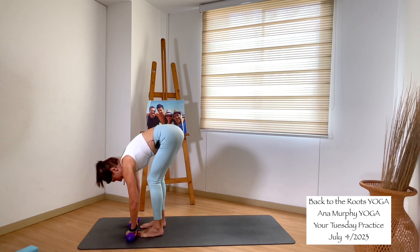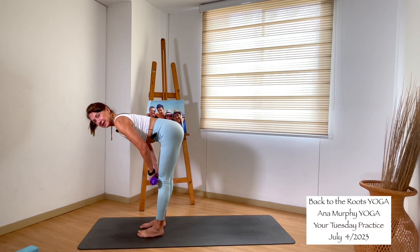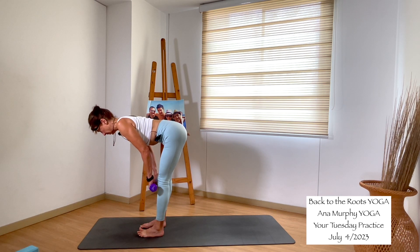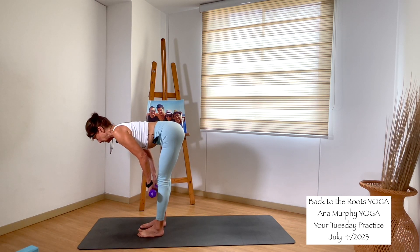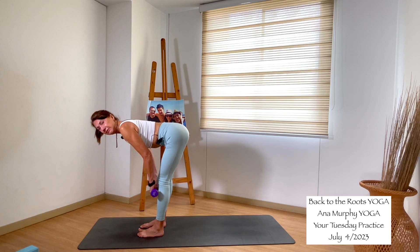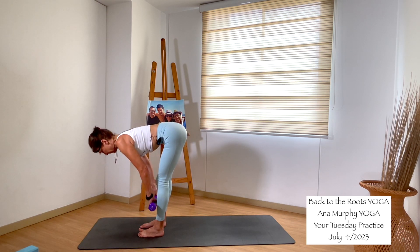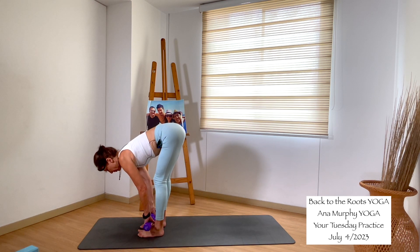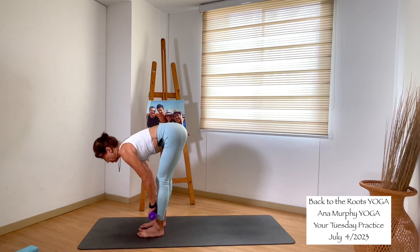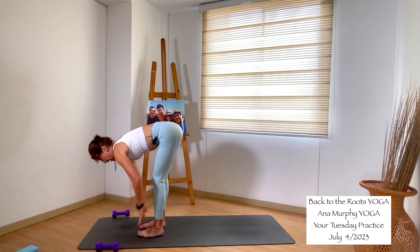Bend the knees, send the hips back. Inhale, come to halfway — keep your shoulders back. When you go up, bring the weights close to your legs. Inhale, exhale, down — bend the knees, send the hips back, then up. We do it for eight. If you feel it in your lower back, bend the knees a little more. Seven, six, five, four, three, two, one. Stay there — inhale, exhale, release the weight. Inhale, halfway lift. Exhale, chair pose — bend the knees, send your hips back, extend your arms forward.